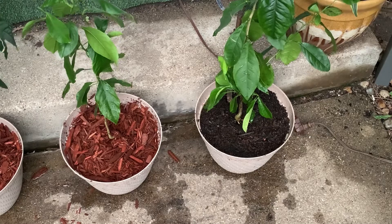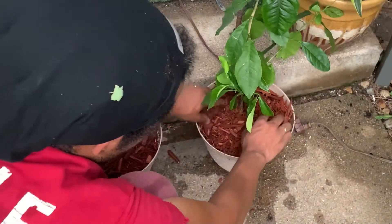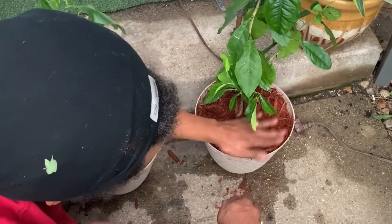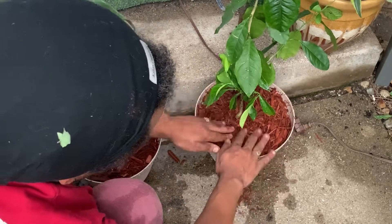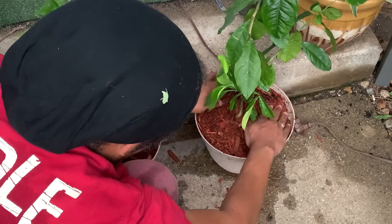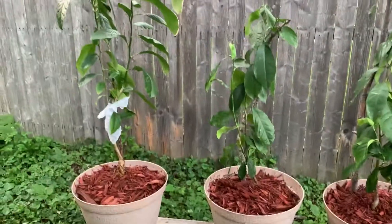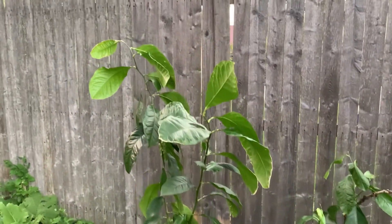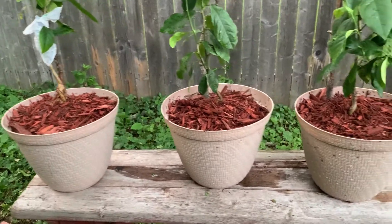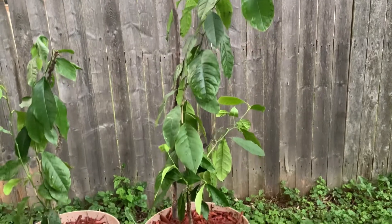Y lo último que yo hago es ponerle cobertura — mulching. The last thing I do is mulching. This provides moisture and helps me not have to water as regularly. Porque esto le provee mucha humedad, lo que me evita tener que estar regando constantemente. Y así lucen nuestros tres arbolitos. Recuerdan la maceta donde estaban, y miren ahora. And that's how our three lemon trees look now.